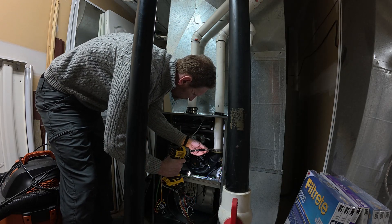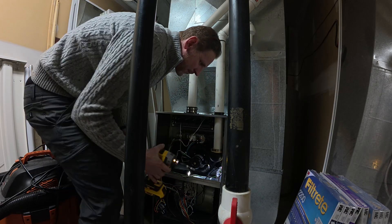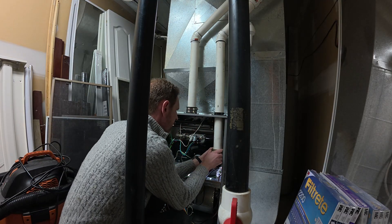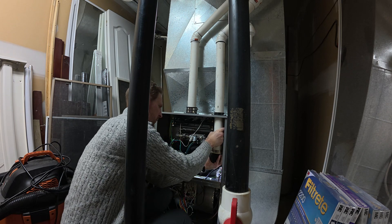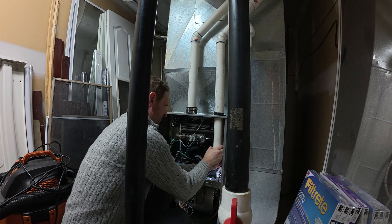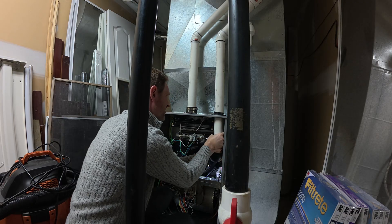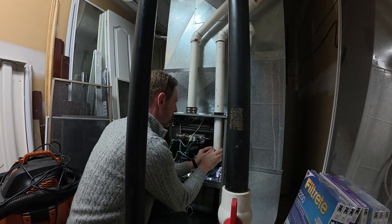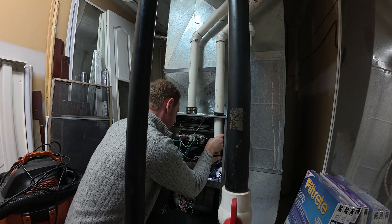There's a little motor in the middle that's spinning, and I'm using my drill to take off the screws. Now I'm disconnecting the exhaust connection to the piping that goes outside. Of course, before working on any of this, I turned off power to my furnace — it should be obvious, but worth mentioning.